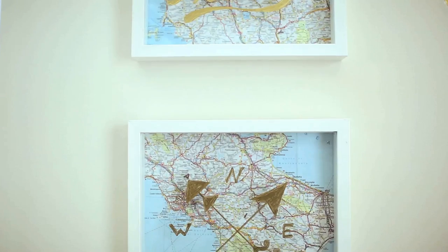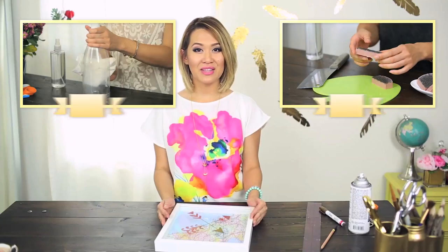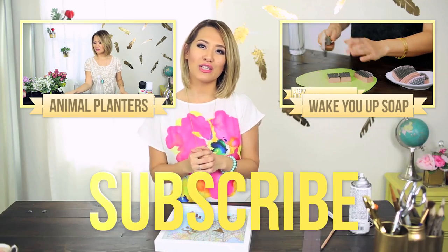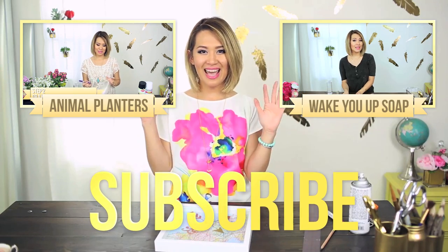Alright, everyone. Thank you so much for joining me today here on Trash to Fab. I hope you guys enjoyed this video, and if you do, don't forget to give it a thumbs up — I would really appreciate it. Let me know what other projects you would like to see by commenting below, and I will see you in my next episode. Take care!